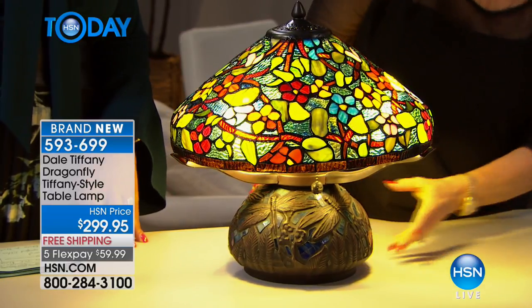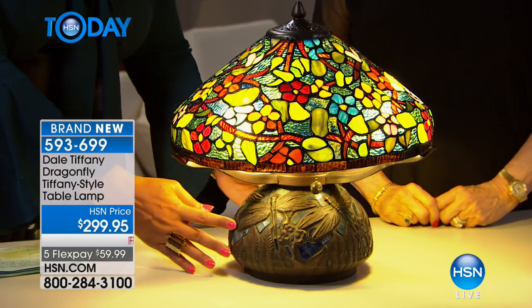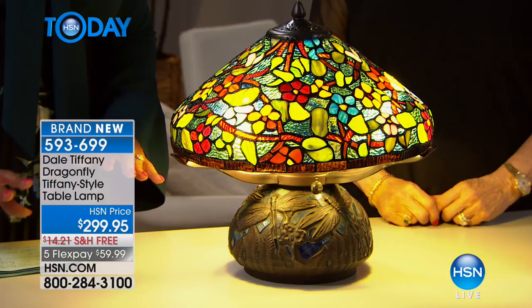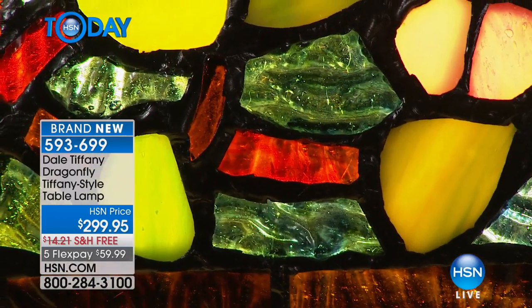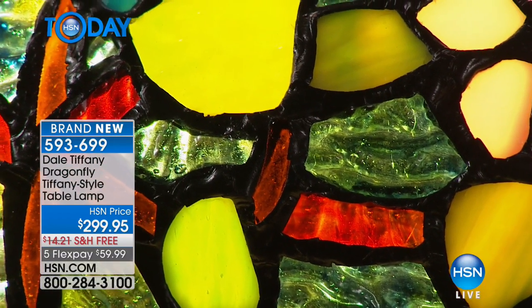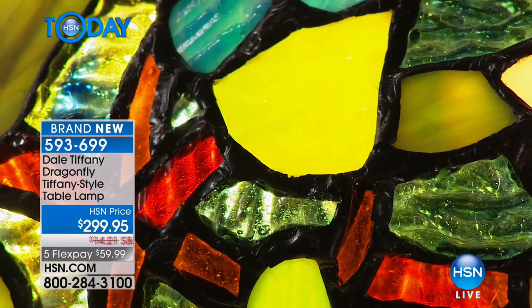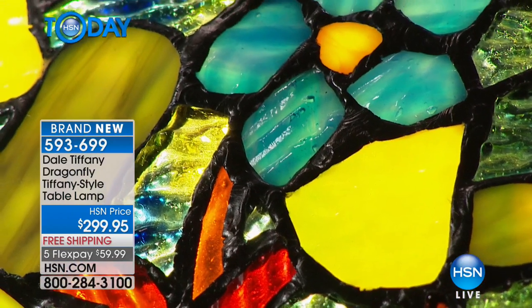This is a smaller lamp, which is very cute. If you wanted to have a console to show off art, you could have different heights of Tiffany lamps. Not every room demands a large lamp, and this is a great piece that you can put in a special nook or spot off to the side where you could do your reading.